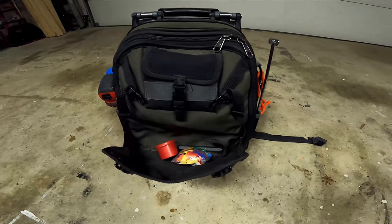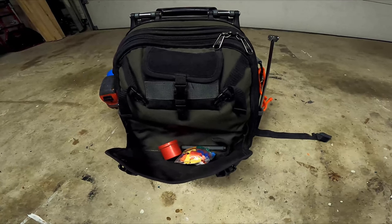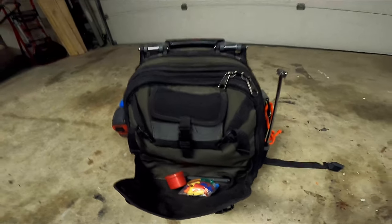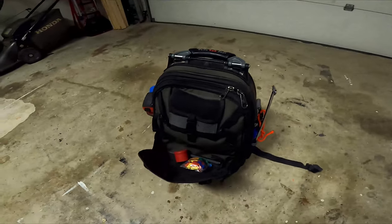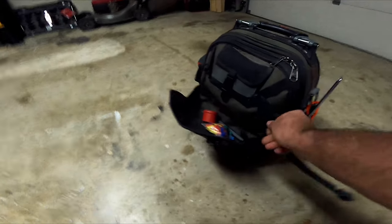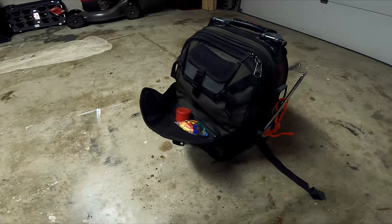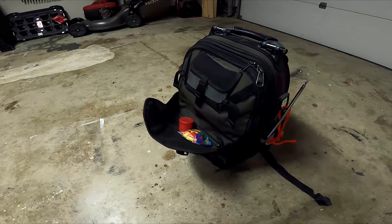This bag is sitting at about 50–55 pounds right now, I know it's heavy, but it is a backpack — so it's great if you're going up and down stairs or in tight spaces. At least you're not knocking stuff over in people's homes.